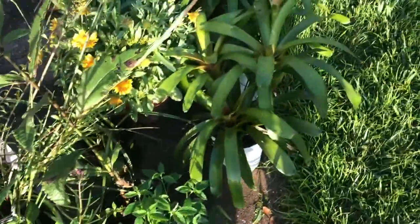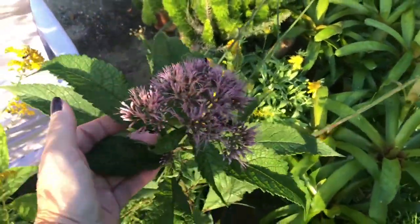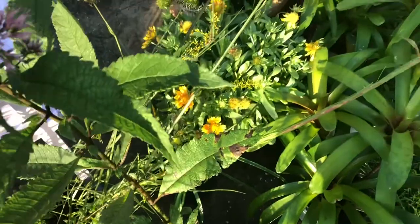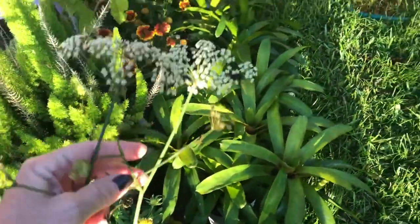Let's see what else I've got here — jopiweed. Look at the blooms on this; it's a beautiful pink. These will get pretty big and they'll give a nice texture in the garden. And then I've got another one of the dropwort right here.